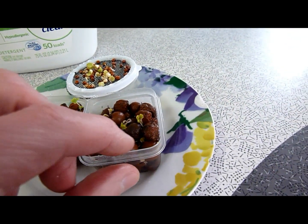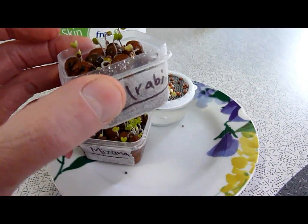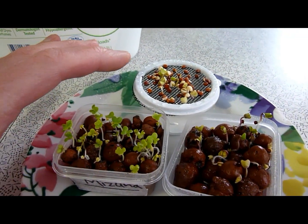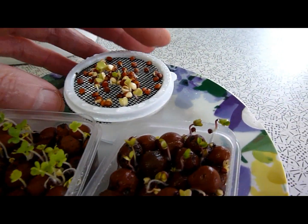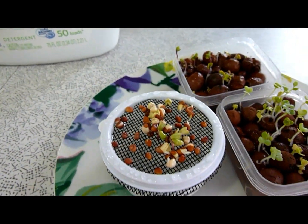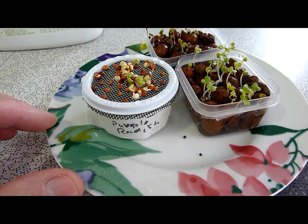Here I have some mizuna mustard greens — these will be going in a grow pipe. I have some kohlrabi, and here are some purple stem radishes. This is another way I sometimes grow. This is how I grow my microgreens, but I also sometimes grow a few babies this way to put into another container.